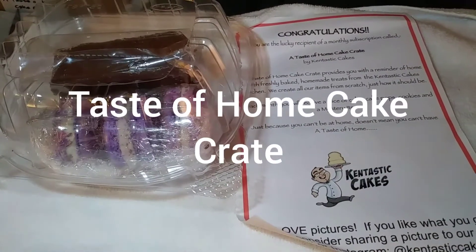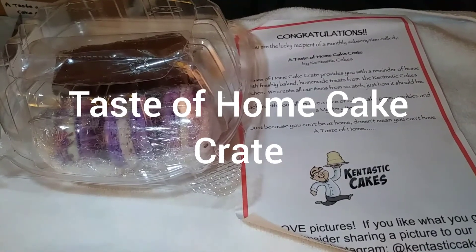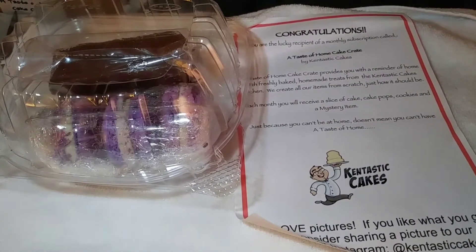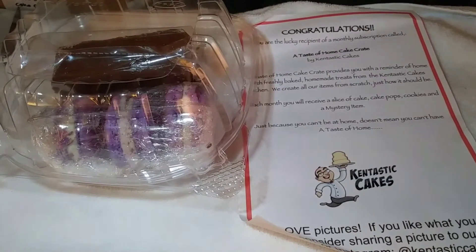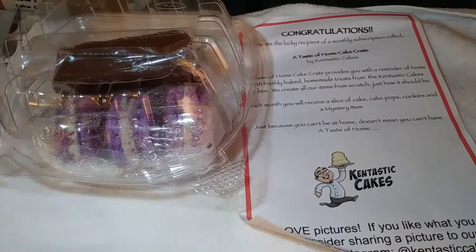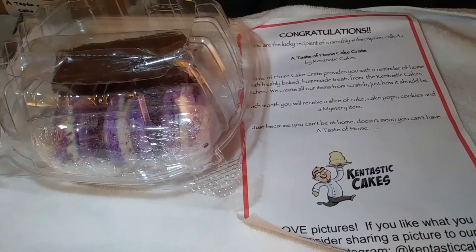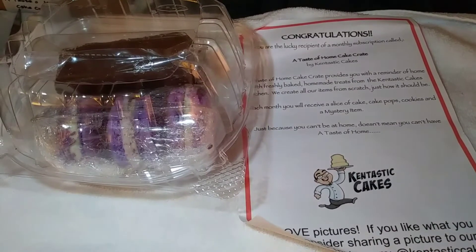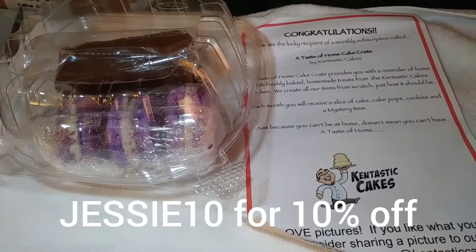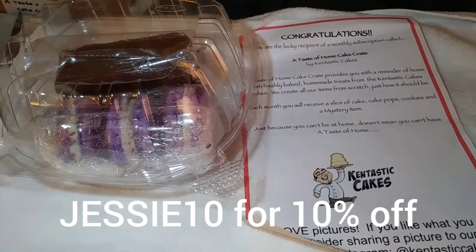My Cake Crate by Cantastic Cake Crates is a monthly box — it's forty dollars a month, or you can get three, six, or one-year plans for cheaper prices. It's all homemade desserts. Each box every month comes with a cake in a cup, four cake pops, three to six freshly homemade cookies, and a mystery item. The flavors change each month. They gave me a discount code — capital letters JESSIE10 — which gets you 10% off plans of three months and more.